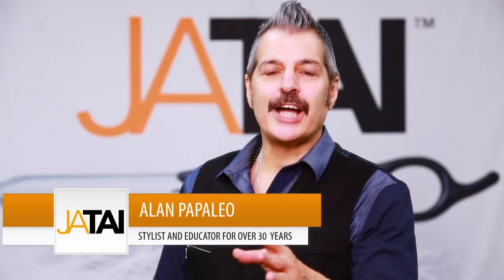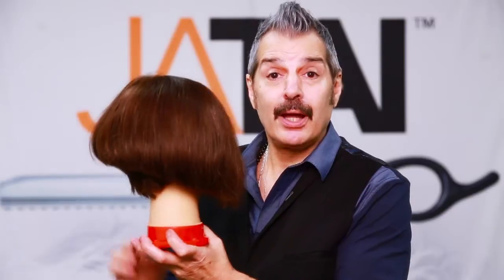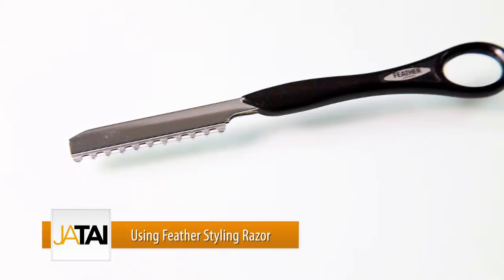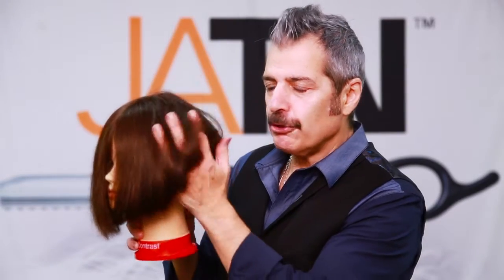Hi, Alan Pappaleo here for Jintai International. I have my beautiful friend with me with a graduated bob. I'll be doing this with two tools: the switchblade shear and the feather razor. Feather razor on this side, you'll see how beautiful it is with the movement and the organic texture. Switch to the switchblade, and you're going to see a very strong shape. So we'll get started right now.